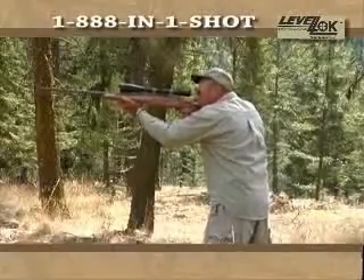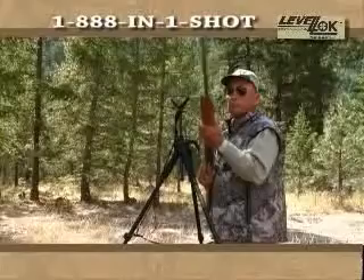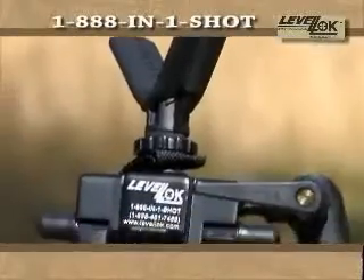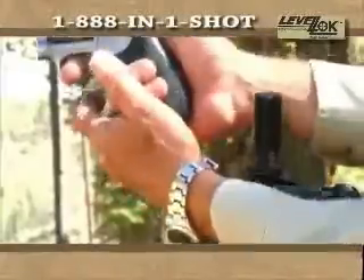When the trophy game comes into your sights, don't let an unsteady rest ruin your shot of a lifetime. Get LevelLock, the sure and steady shooting support system for maximum accuracy and confidence. Uniquely designed with interchangeable accessories, the LevelLock provides rock-solid support for all your shooting needs.